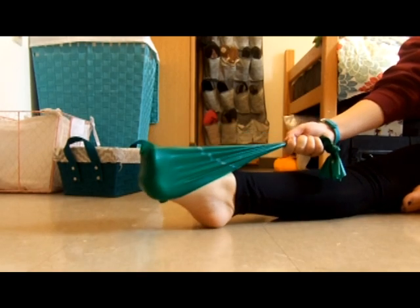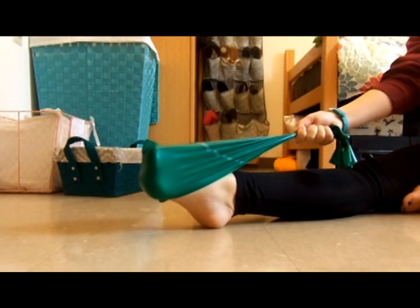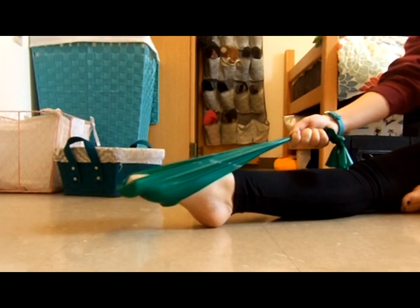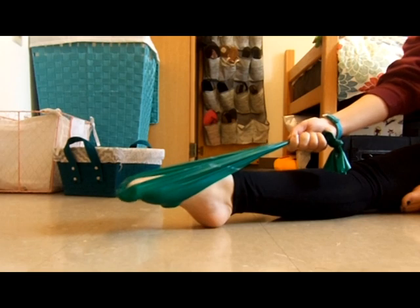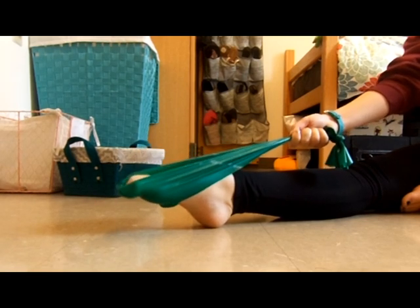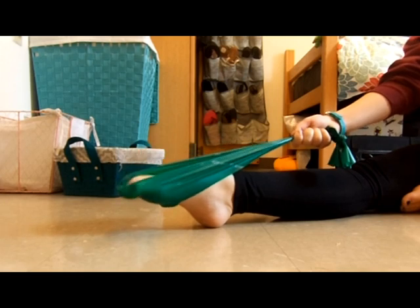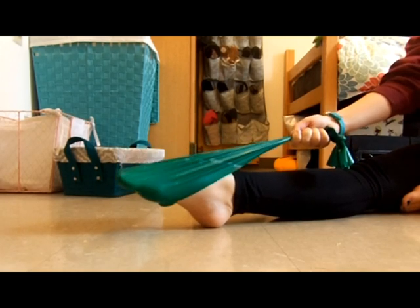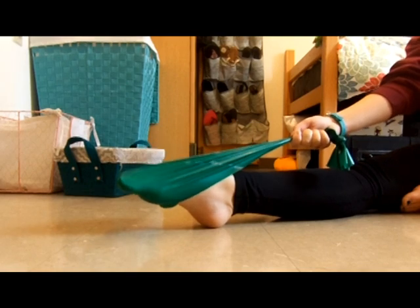Next we're just going to do demi point to full point. We're going to do ten of those. One, two, three, four, five, six, seven, eight, nine, ten.